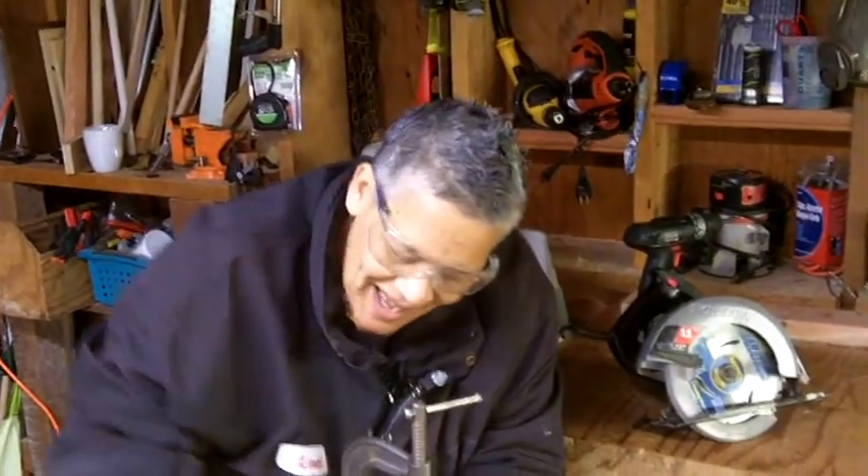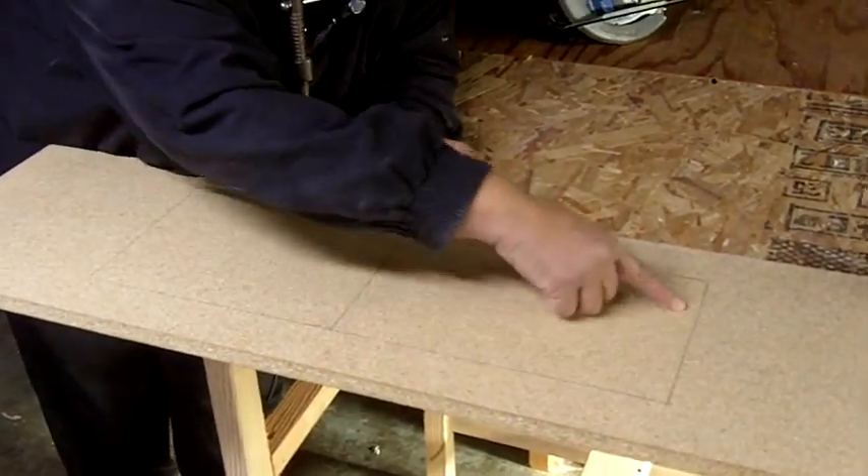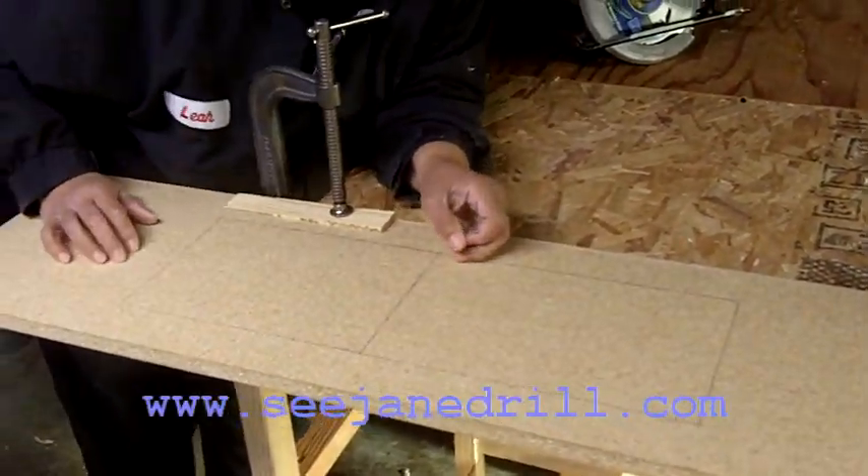Hi everybody, I'm Leah of CJ Andrilla. Today I'm going to show you how to cut out a shape — in this case a rectangle — in the center of a board using a circular saw.